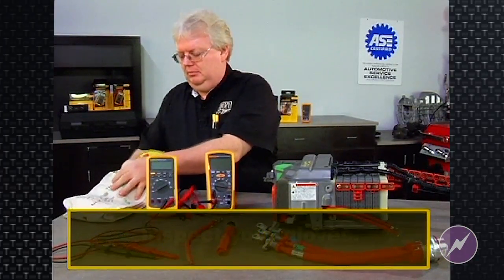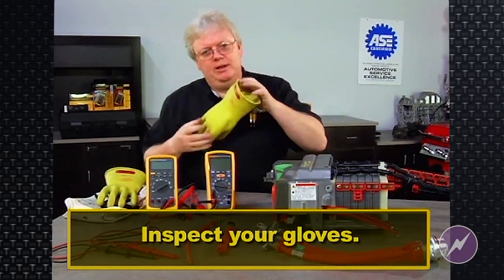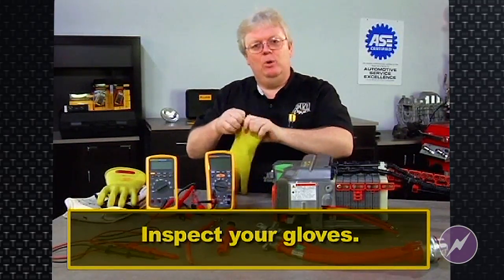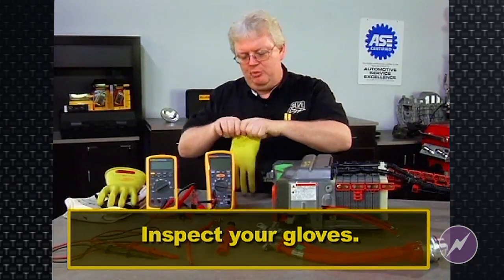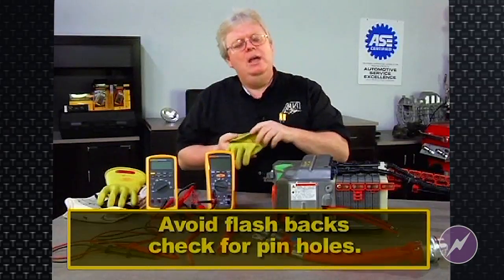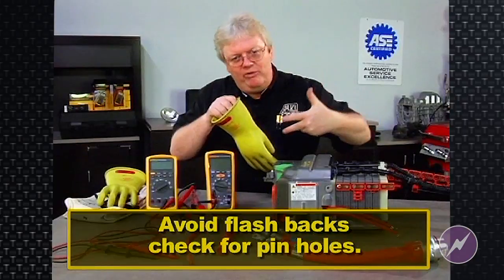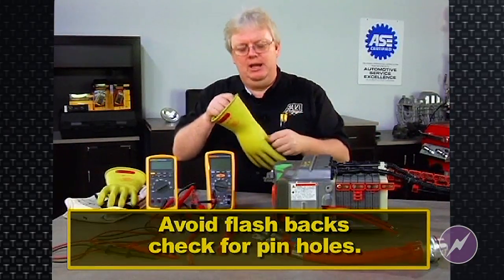Every time I get them out, I'm going to inspect them visually and then perform a little test to see if they hold air. You can blow in them or you can roll them up. And if they hold air, there's no pinholes. A pinhole and a flashback problem with the electrical system on a hybrid could actually find its way in through that pinhole to your hand.